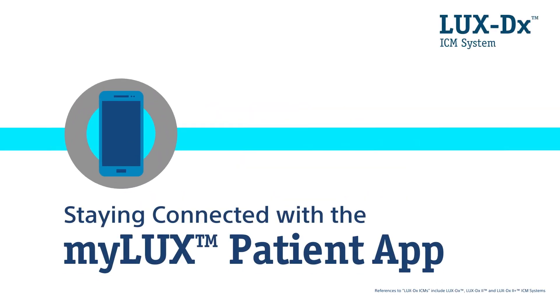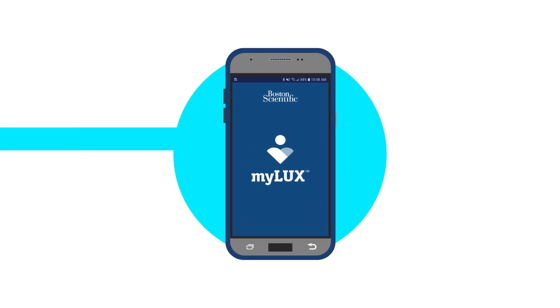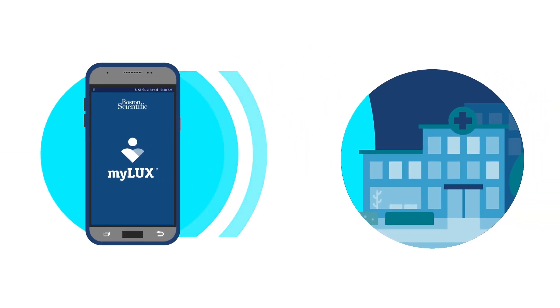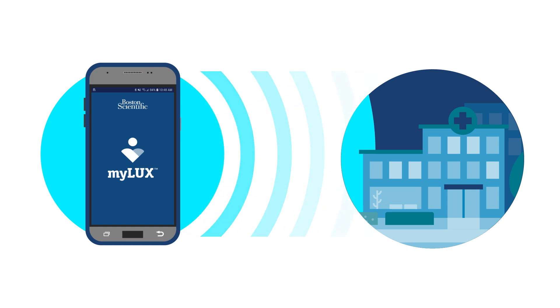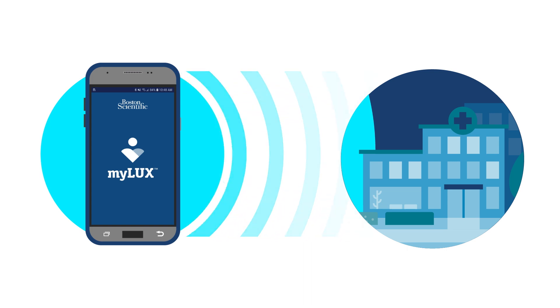When you have a LUX DX insertable cardiac monitor device, it's important to stay connected to your My LUX patient app so the app can continue to transmit heart rhythm data to your clinic. To stay connected, follow the tips in this video. You will also learn how to get reconnected if your app becomes disconnected.